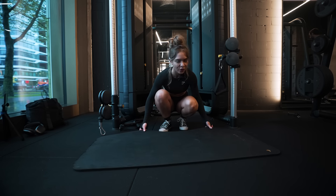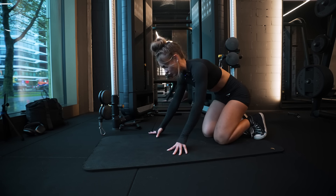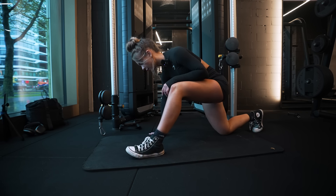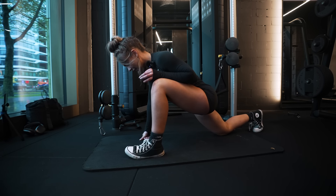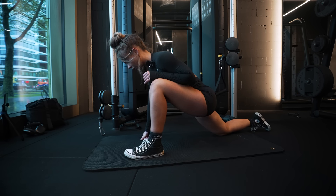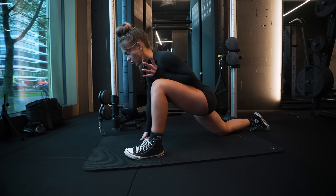That was it for the workout. Now the final thing we need to do is some static stretches to lengthen our muscles back to flexibility. Always try to work with your breath here — I usually hold any stretch for about 20 seconds, and with every exhale I try to push myself a bit deeper into the stretch.